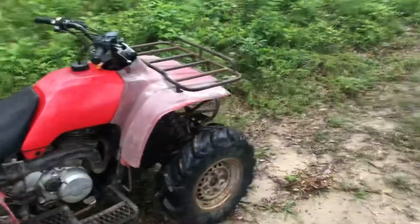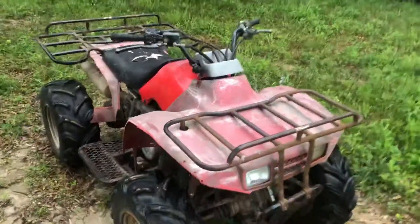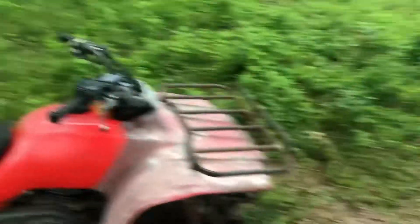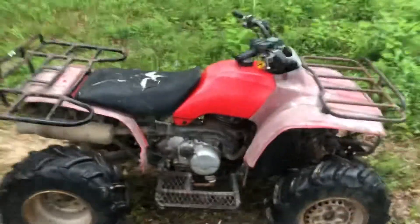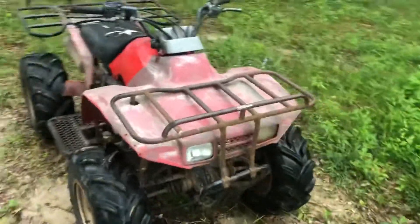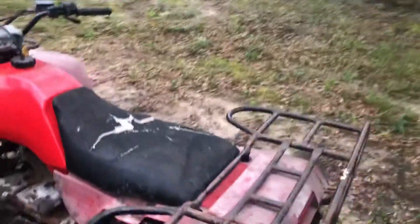I had a big plan for it — snorkel, a-arm lift, swing arm stretch, probably 32s or something like that. But I decided that's gonna be a lot of money, and I was thinking I could just buy a Can-Am Renegade 570 with that much money, which is what I really want. Get one of those and put some tires on it, snorkel it, maybe a clutch kit.